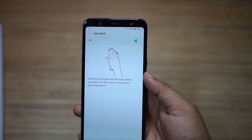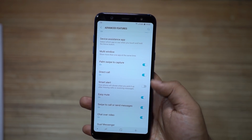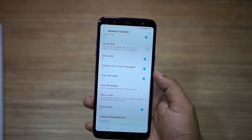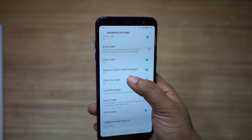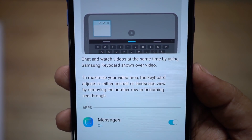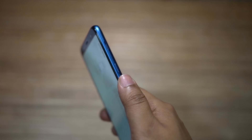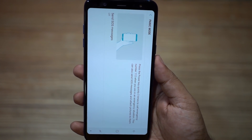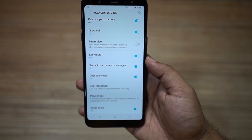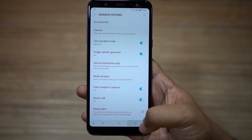There is also direct call — when you open a contact and put the phone to your ear, the phone will automatically make a call to that contact. There is also a new feature called chat over video: when you are chatting, you can watch videos at the same time using the Samsung keyboard shown over the video. Now, when you are in danger and need to call the police, just triple tap the power key and the phone will call 112. You can also send SOS messages to your friends or family with your GPS location, a short message, and photos from the rear as well as the front camera.